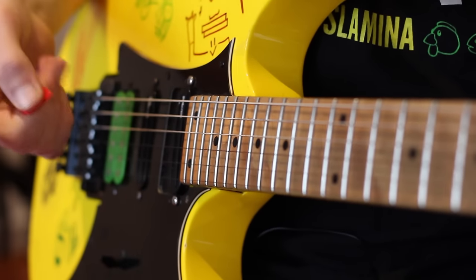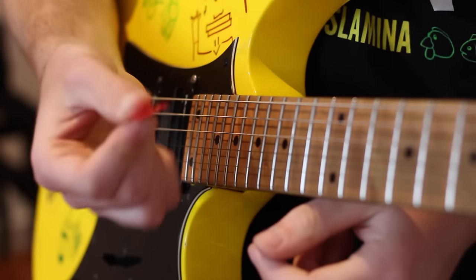Yo, what's going on? It's Daryl here. I'm going to give you some quick tips on how to hold your pick properly.